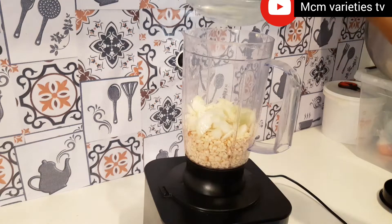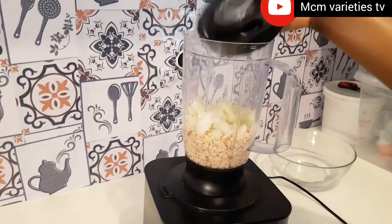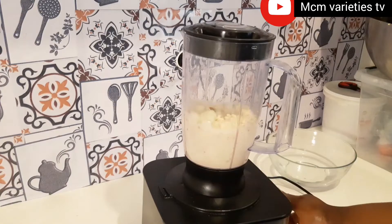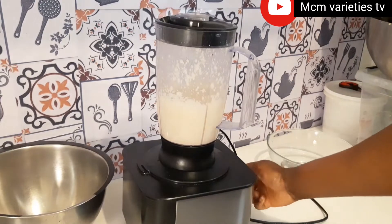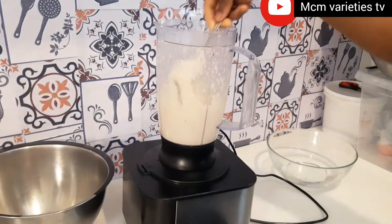I added just one medium size of onion. If you don't have anything to weigh your beans, just add the amount you want — that is not really important.